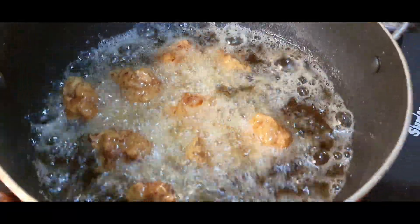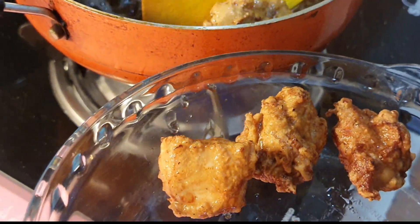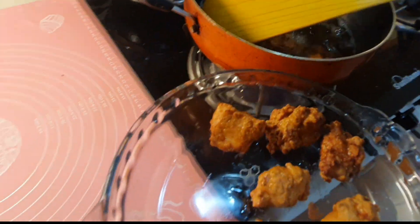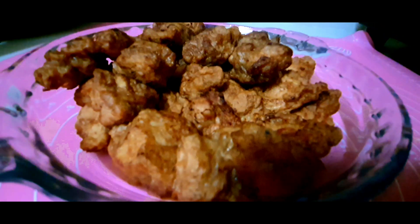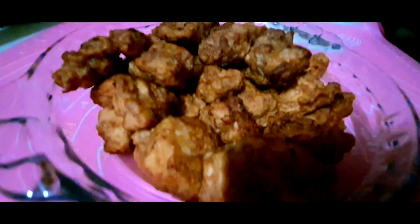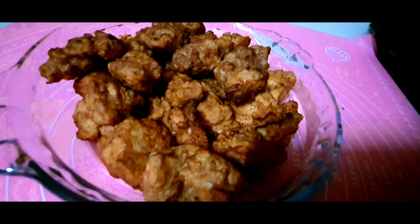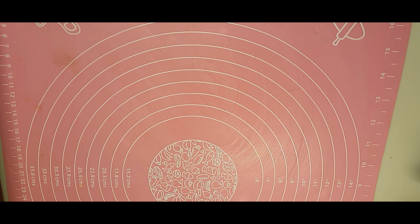It will take three to four minutes to fry each batch. See the color, friends — it should be golden in color so that your chicken will be very juicy from inside. Now I have fried the whole batch. Now I will make a sauce — a very easy Korean honey sauce.